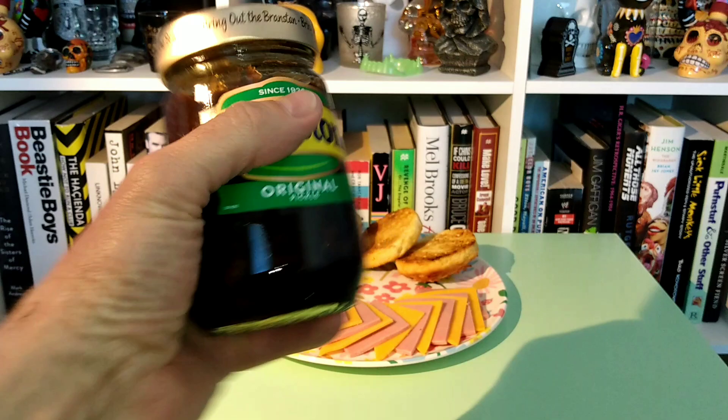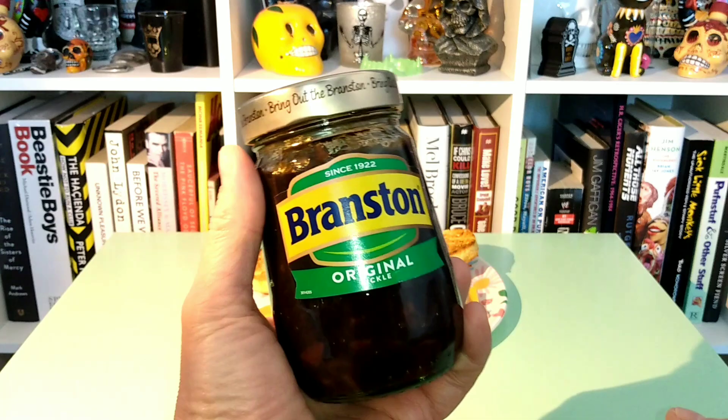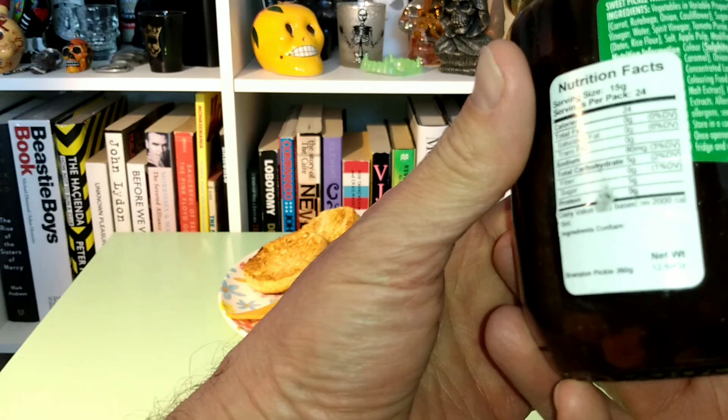So I've heard about this for a long time. I've heard that it's good — good being, I feel, a subjective term, but we'll make the best of that. I've never tried this. I've never tried Branston Pickle.